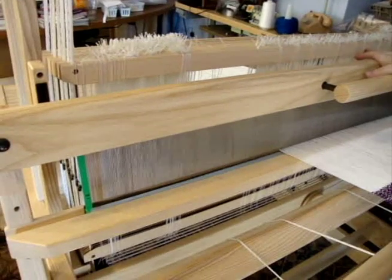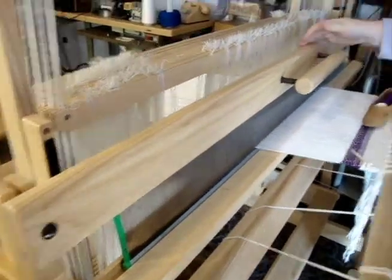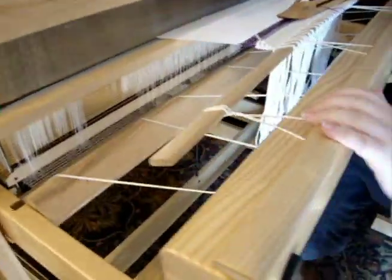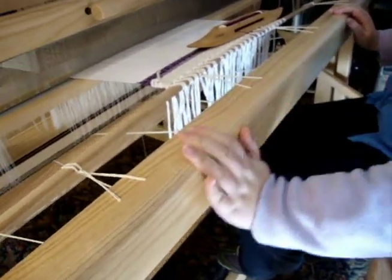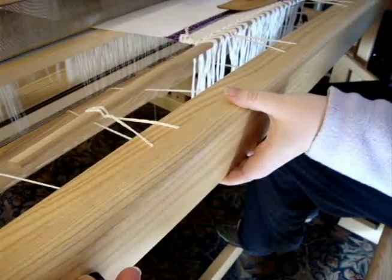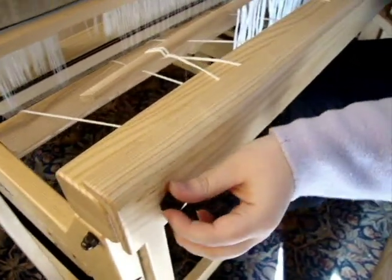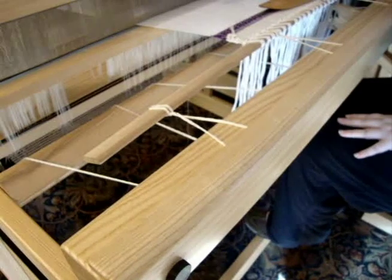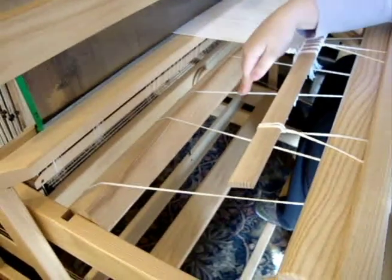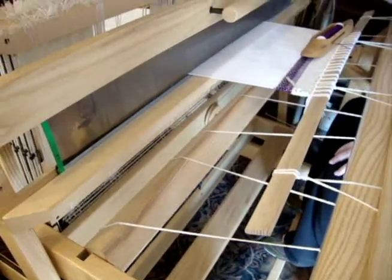When you're warping the loom, you have this entire piece here and this bar, which has a cloth beam over it — the front beam with the cloth beam cover. This can be unscrewed and is removable. This whole thing can lift out as well. So when you're warping, you can sit right in here and get right up close.